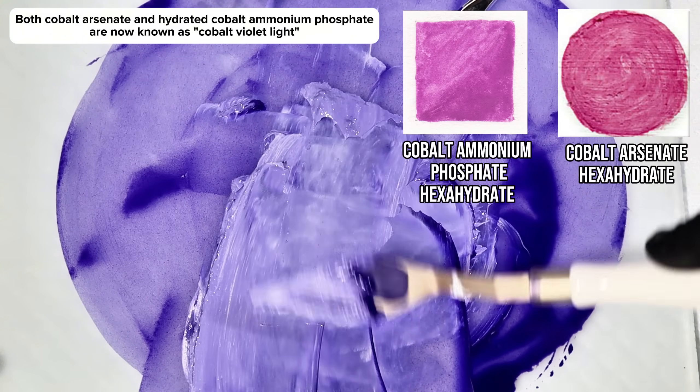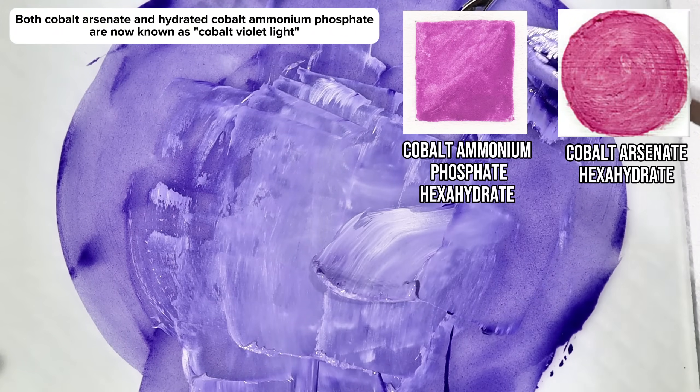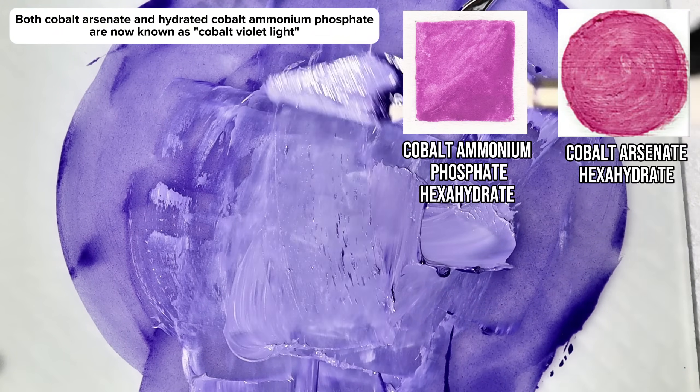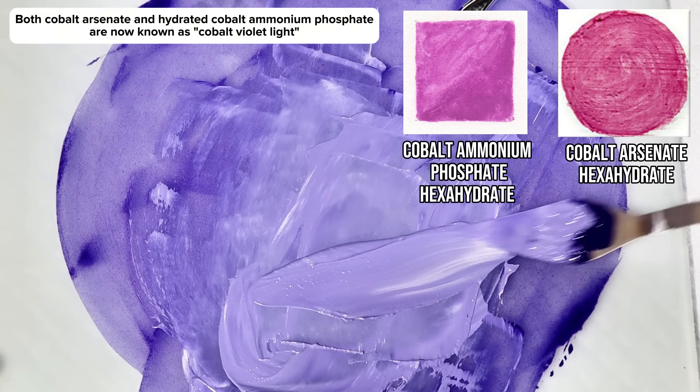As you can see, this is a lot more similar to manganese violet, which makes it a lot easier to see why we got rid of this expensive, transparent, and highly toxic pigment altogether. Despite this, the phosphate version of the cobalt violet I made in this video is still widely used to this day.